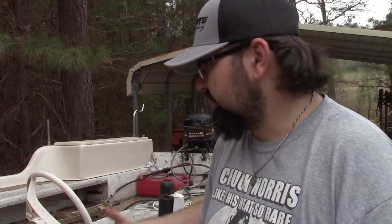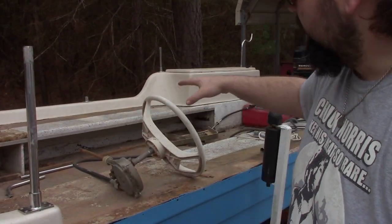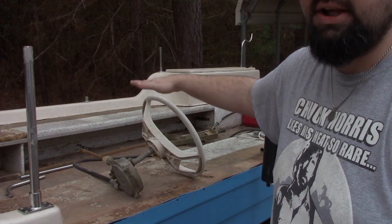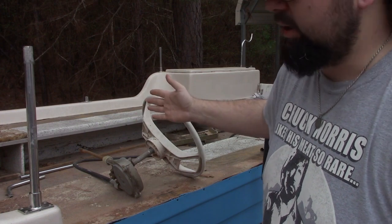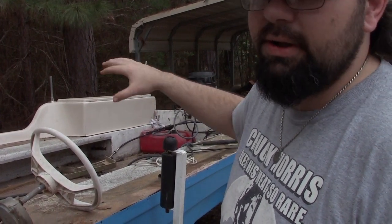There are also some things like the side compartments — there's no support under them so you can't really stand or sit on them; they give too easily. I'll be adding supports so they're solid. In the back of the boat I'll be building a compartment to house the battery, gas cans, and other gear. After all that's done, the next thing I'll be saving up for is a quality trolling motor.